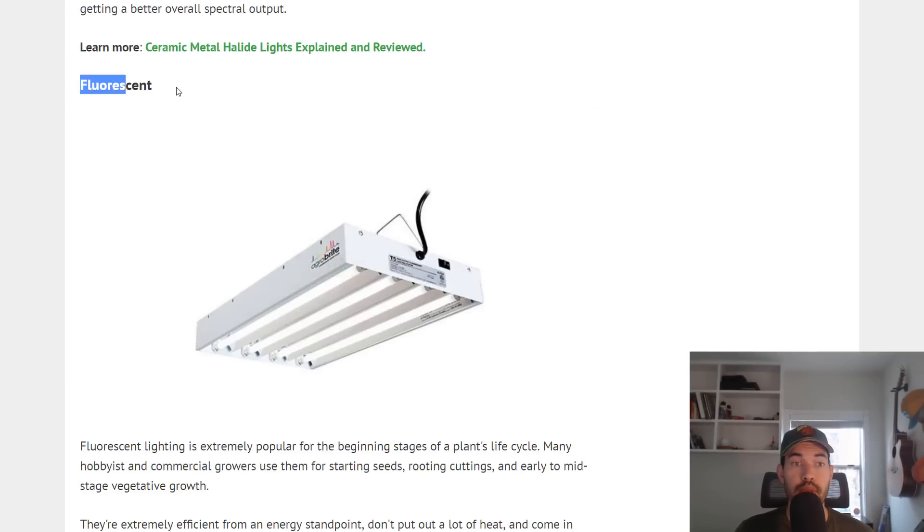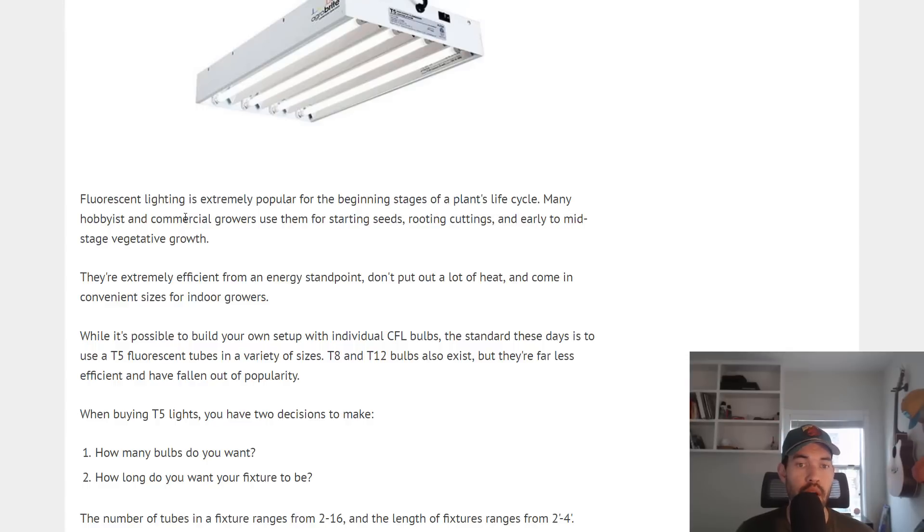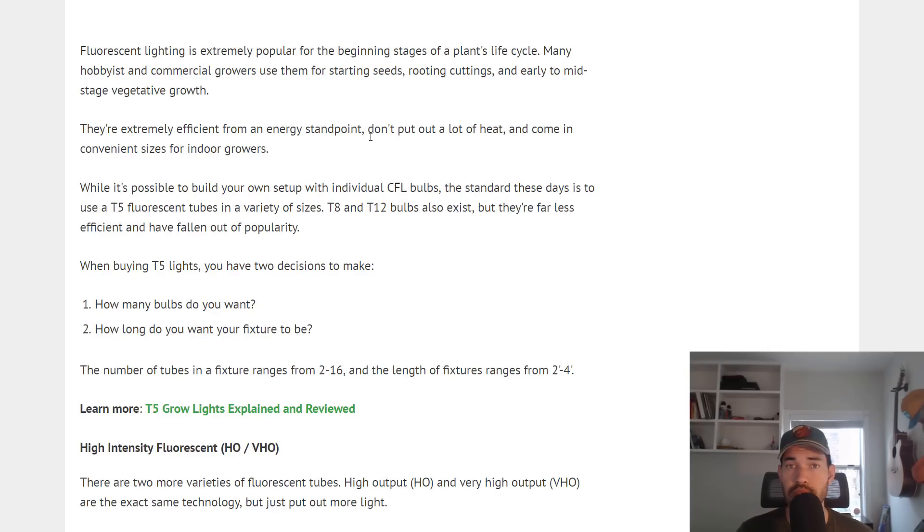Now we're getting into more basic lighting systems — the fluorescent light. This is a light type used everywhere, and it's extremely popular for the beginning stages of a plant's life cycle. A lot of hobbyists, myself included, use fluorescent lights for starting seeds, nurturing transplants, nurturing clones, and maybe even growing microgreens. The reason is they're very efficient from an energy standpoint and don't put out a lot of heat. However, they don't put out a whole lot of light intensity. Typically people do not grow solely under fluorescence unless they're growing something like microgreens, which you harvest right at the beginning of the life cycle and don't need a lot of light.